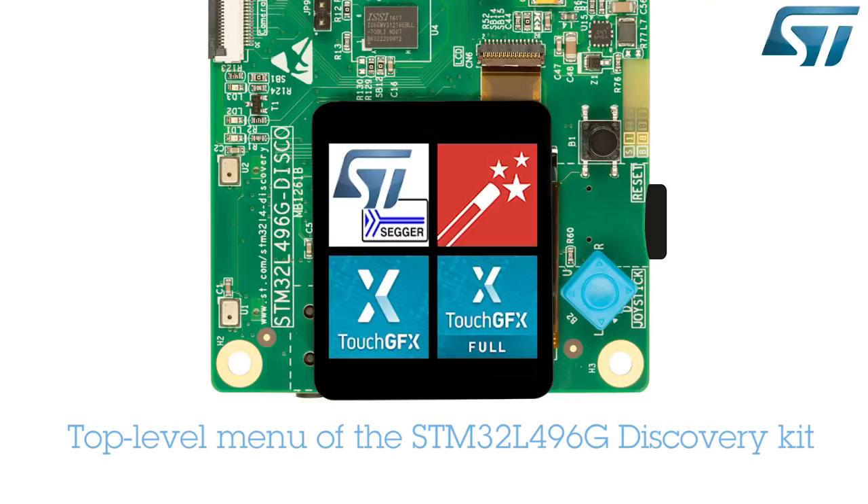The application will now start up and the menu icons appear, offering the possibility to select one of the four graphics environments used to demonstrate the applications. Let's run the various applications and discover the graphical capabilities of this STM32L496G device.